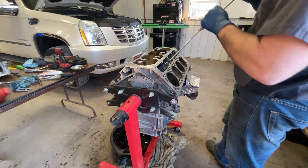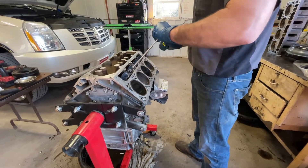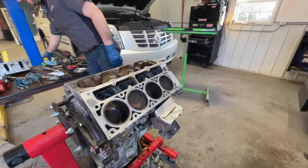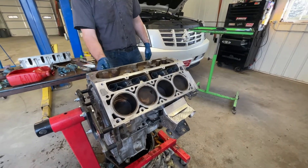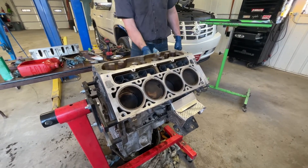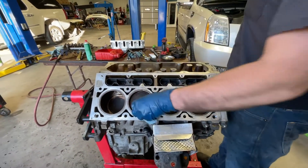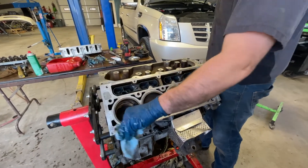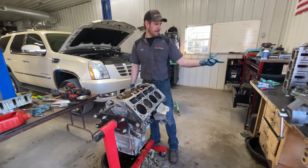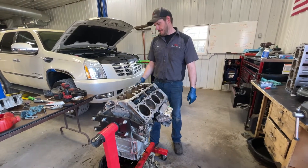That ticking noise is a common thing that happens to these engines - all the Gen 4 LSs with active fuel management are pretty prone to have issues. Generally it happened when it was cold outside, but really anytime it could act up. You don't have to take the engine out to put lifters in - you can just pull the heads off. But we decided because we're doing the camshaft upgrade, we didn't want to lose any low end, so we went with a looser converter. To do that the motor's got to come out, so we pulled it out.